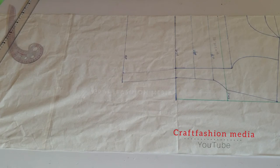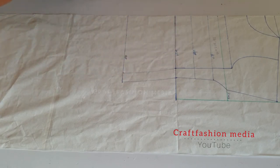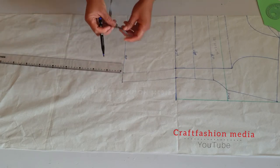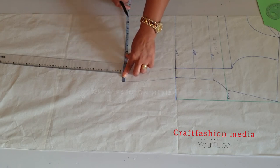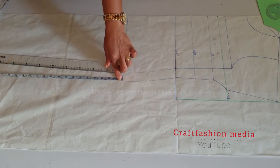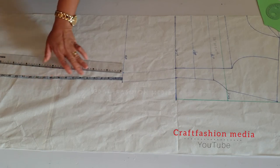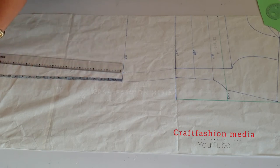Now I am going to insert the full length of the outfit — it depends on how you want yours. Mine is 57 inches; it is a long one I am making in this video. I am going to extend the line to 57 inches as the full length, and also add the extra one and a half inch I added in other places, making it 59 inches as well. It is that simple.